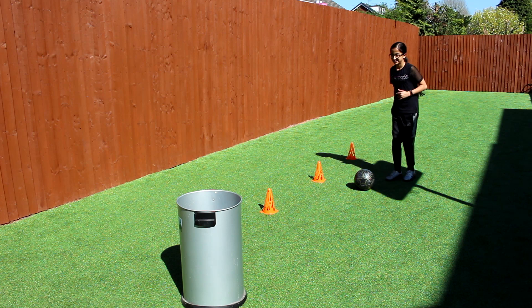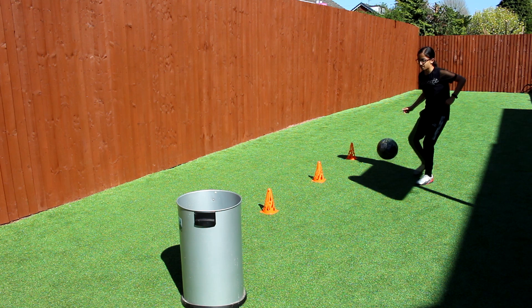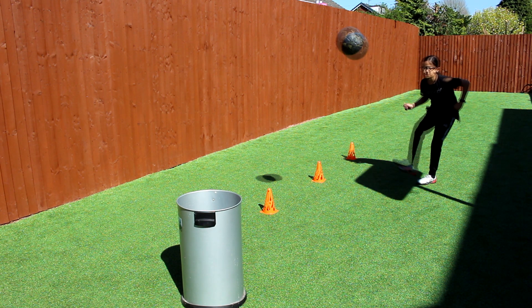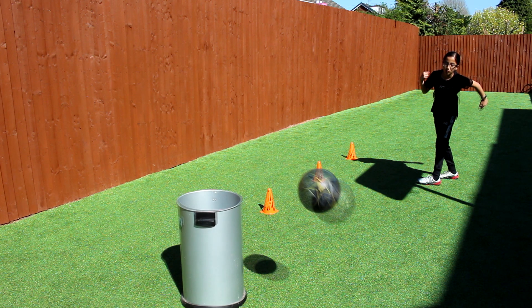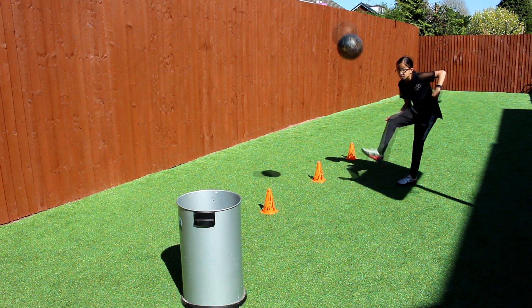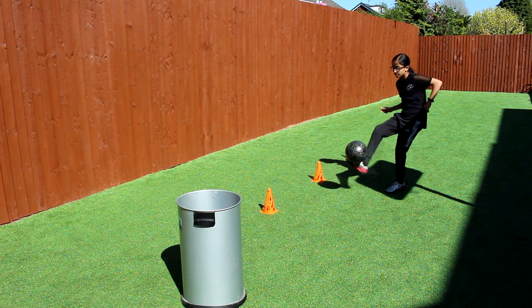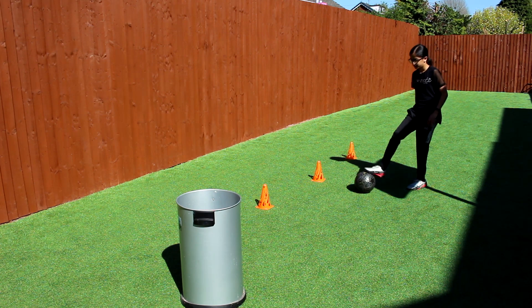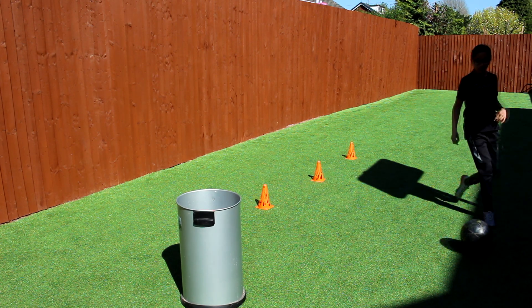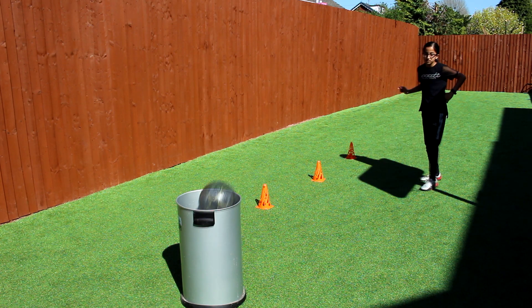Now let's try it from the second cone. Ooh! Whoa! Hey! Yes!